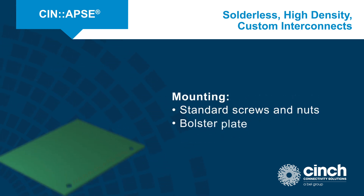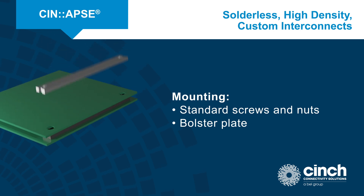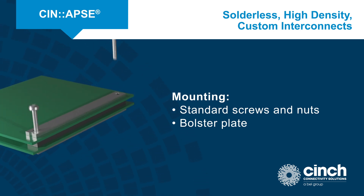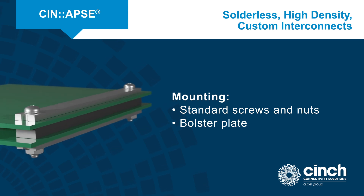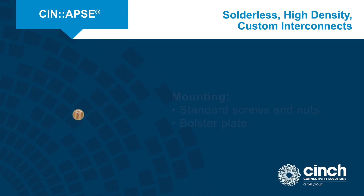Mounting the Synapse stacking connector requires standard screws and nuts, plus a bolster plate on the opposite sides of the mating PCBs. Bolster plates provide a rigid surface that prevents the PCB from bowing under the tension of multiple Synapse spring-like contacts.